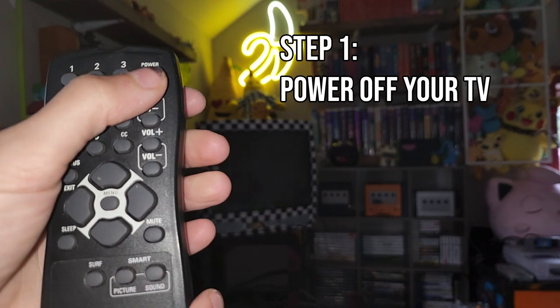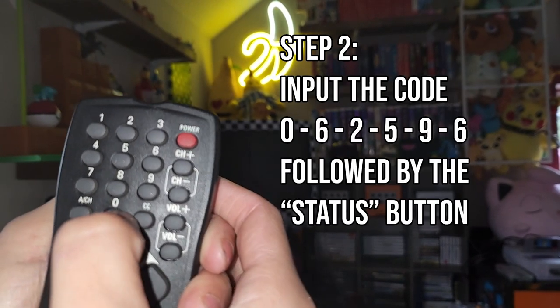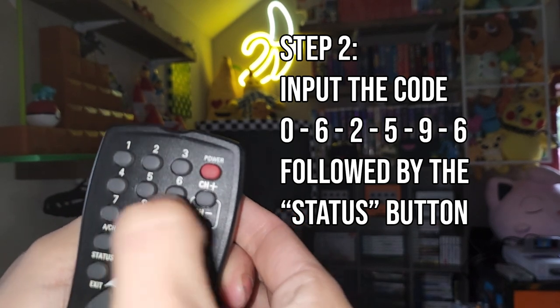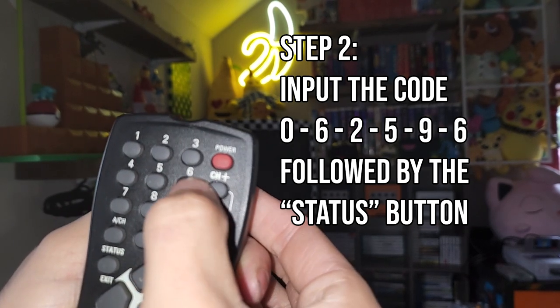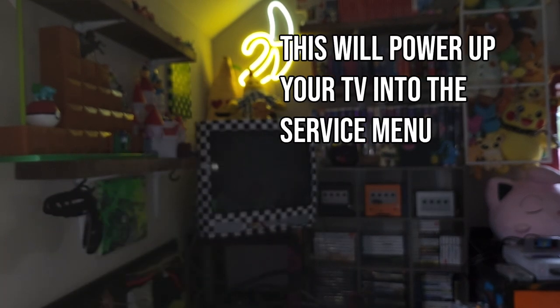To start, power off your TV. Next, you're going to input the following code: 062596, and the status button. This will power up your TV into the service menu.